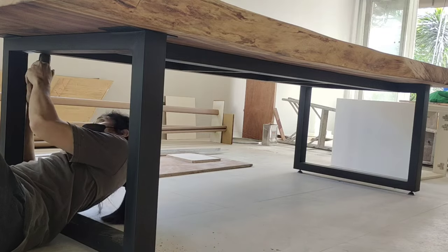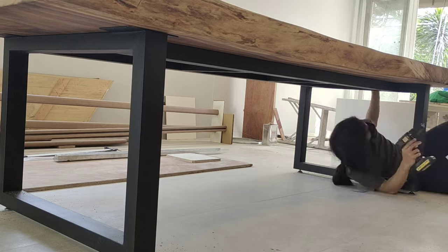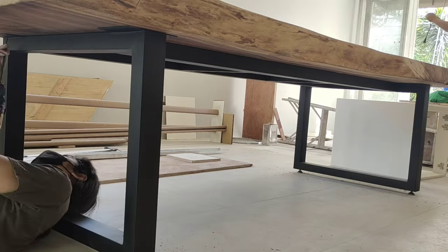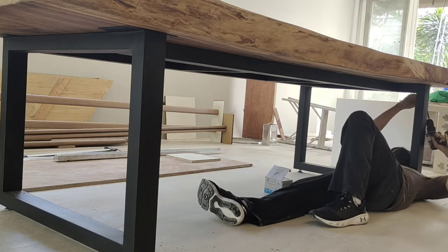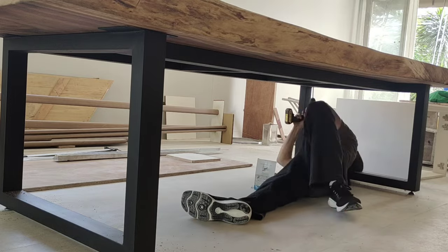For the leg frame, I had a friend make it for me. This is a 2x3 tubular leg frame, and it just makes my life so much easier to have it made rather than make it myself. This is the last leg — fixing the leg frame to the tabletop. Like and share this video, comment what you think, subscribe if I earned it, and see you in the next one!